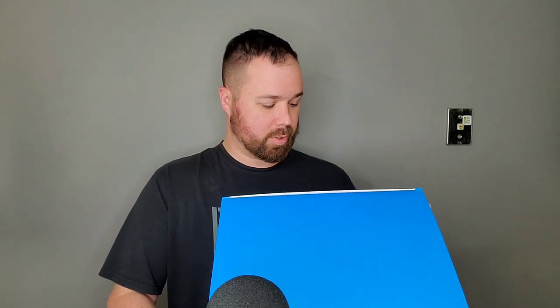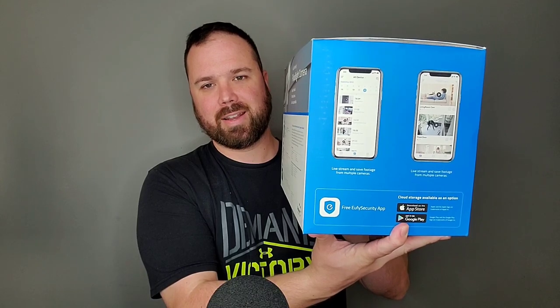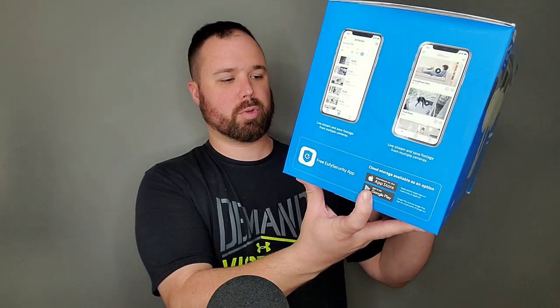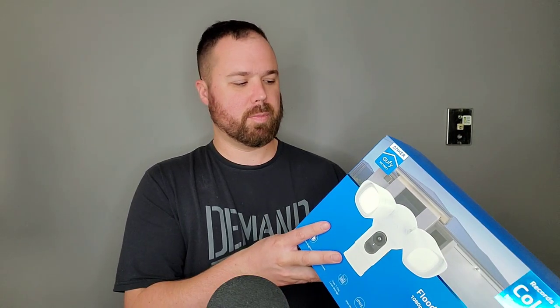It has optional cloud storage if you want that. You get real-time alerts, and it comes with everything you need inside to install it. It works with iOS and Android devices. It's $199, and I think it's going to be something you'll be interested in — I'm definitely interested in it. I'm glad they sent this out for me to review, and I'm looking forward to putting it up on the house. Let's go ahead and take a look at what's inside the box, and then I'm going to get this installed on the outside.